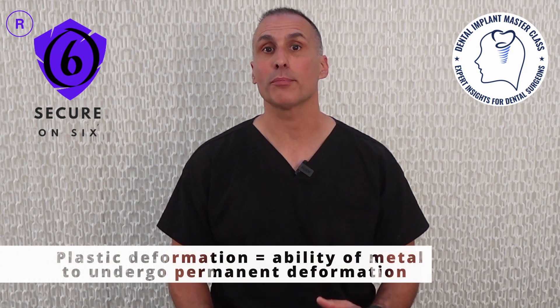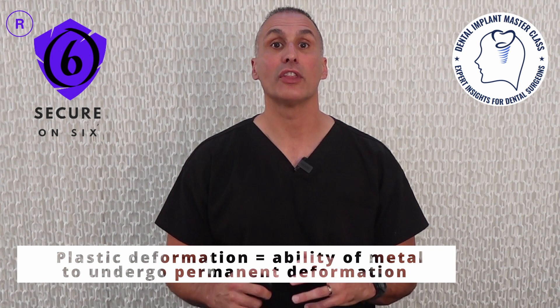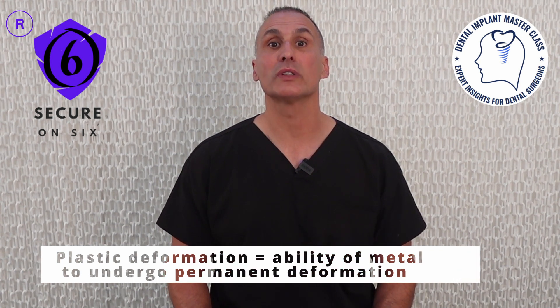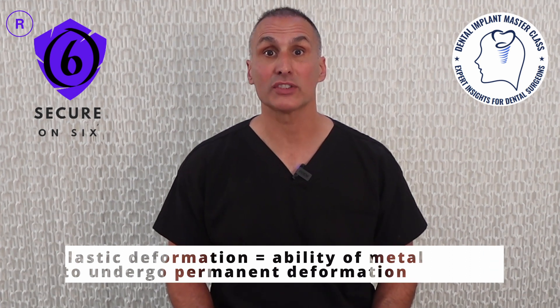When a bending force acting on a single tooth restoration exceeds the yield strength of the screw, it leads to permanent plastic deformation of the screw, resulting in the loss of tensile force within the screw stem. Plastic deformation refers to the metal's ability to undergo permanent changes in shape.